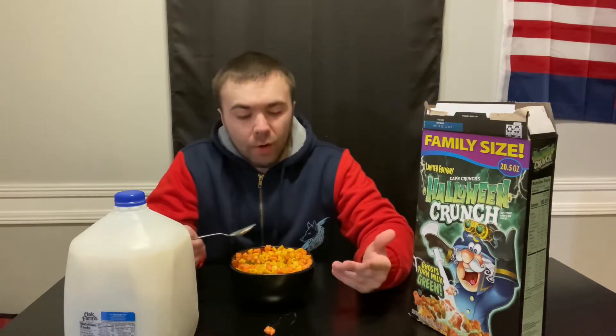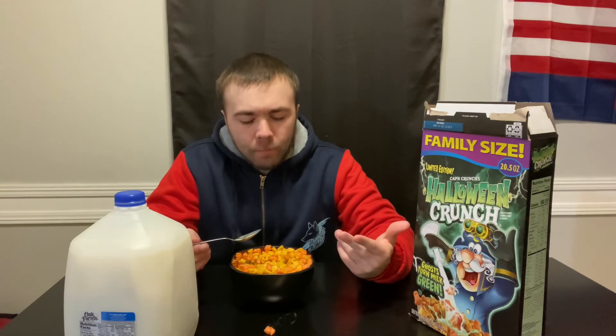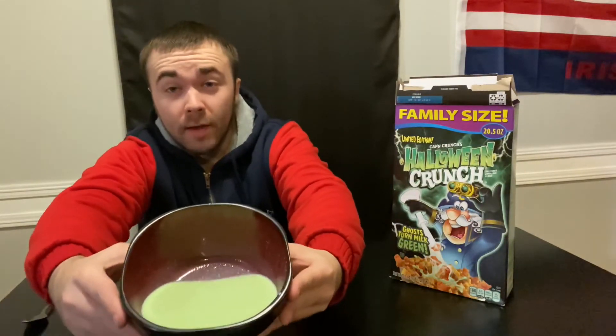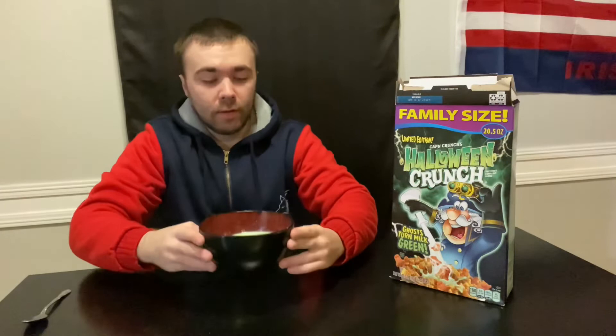Other than the shape of the cornflake and the color, it's just basically the same Captain Crunch taste. I'll get through this cereal and see how the milk looks. Okay guys, I've finished the bowl — roof of my mouth is still unscathed, that's a plus. And yeah, it does turn the milk green.